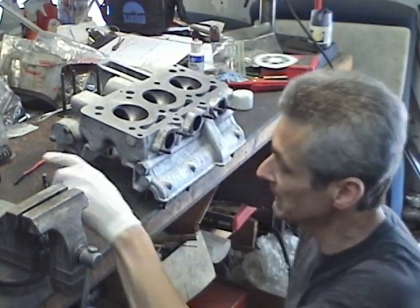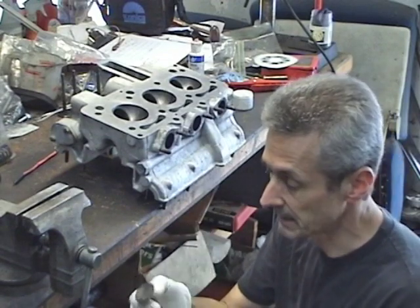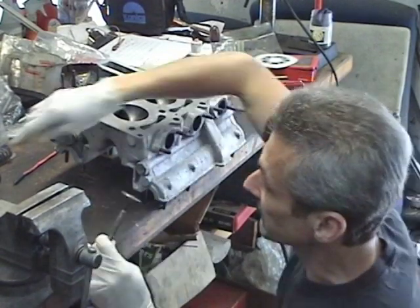Hi, I'm Phil Caron. I'm trying to do a valve job on the 3-liter Maserati that goes on the Citroën SM, and I'm really tired of this.